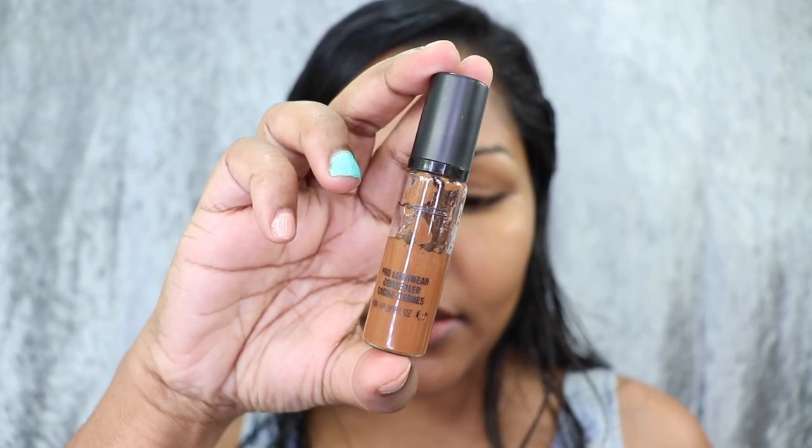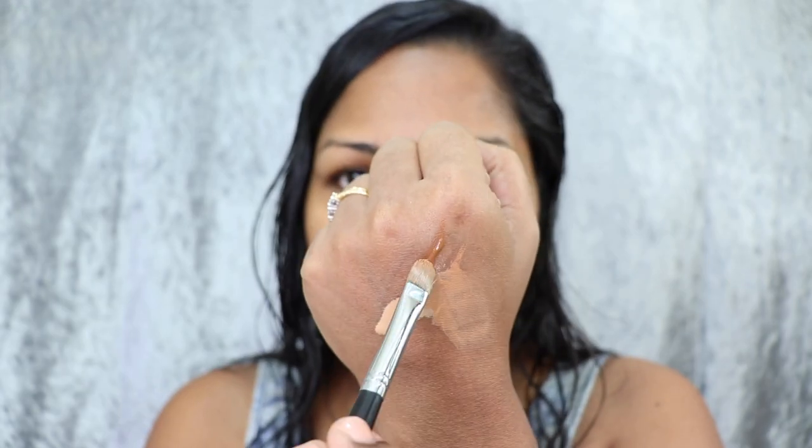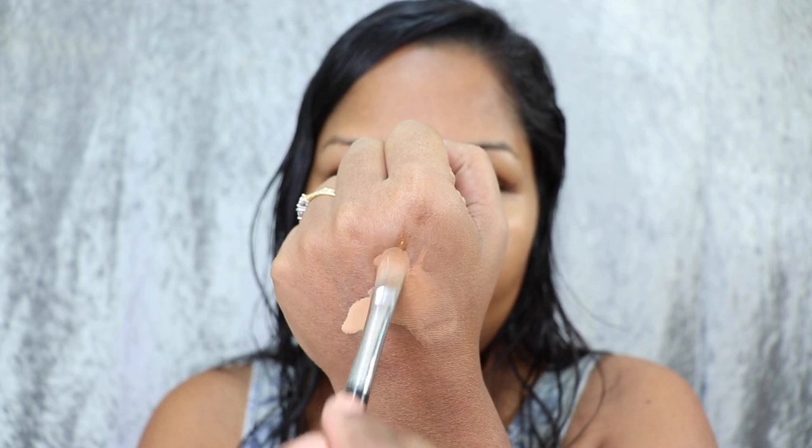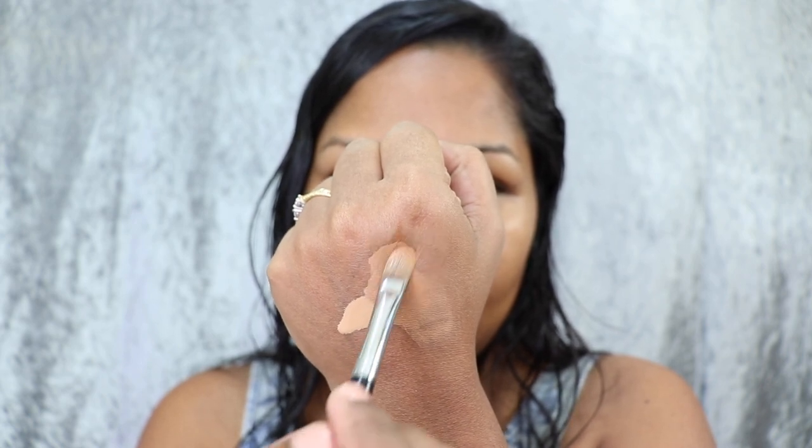Next I'm using the MAC Prolonged Wear Concealer in NC 50, mixing it with the other two concealers I mixed earlier. I'm going to apply this on the areas where I have hyperpigmentation — around my mouth, my chin area, and also on the sides of my nose. I just apply the concealer and then use my beauty sponge to blend.